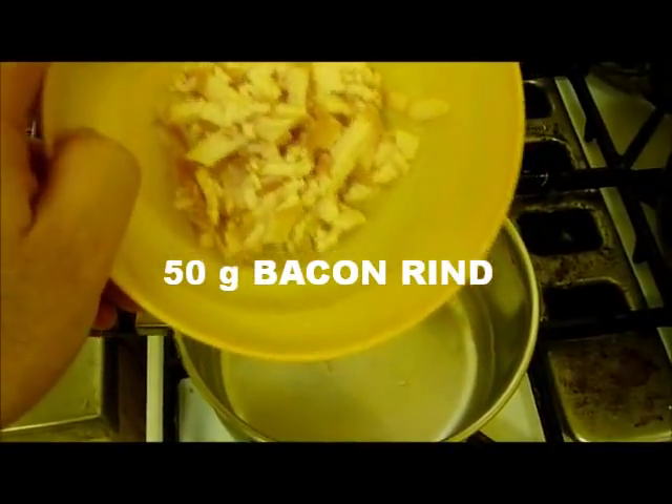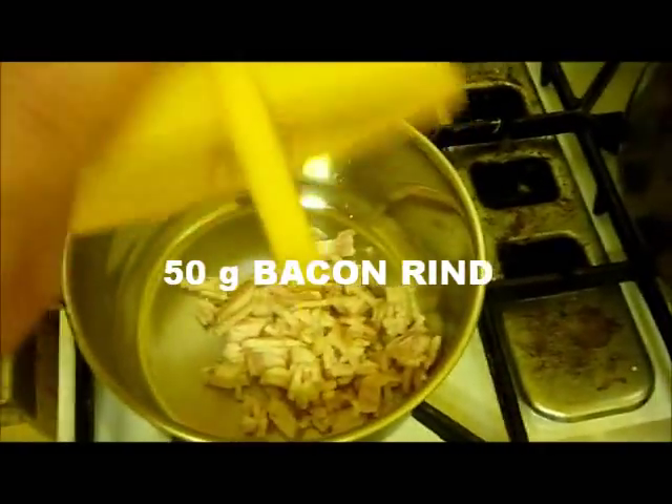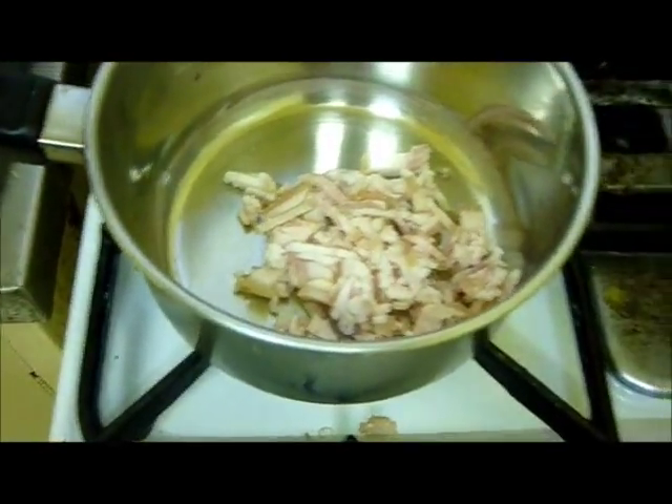Take 50 grams of the bacon rind and melt that a little, then once that's done, add it to the casserole.